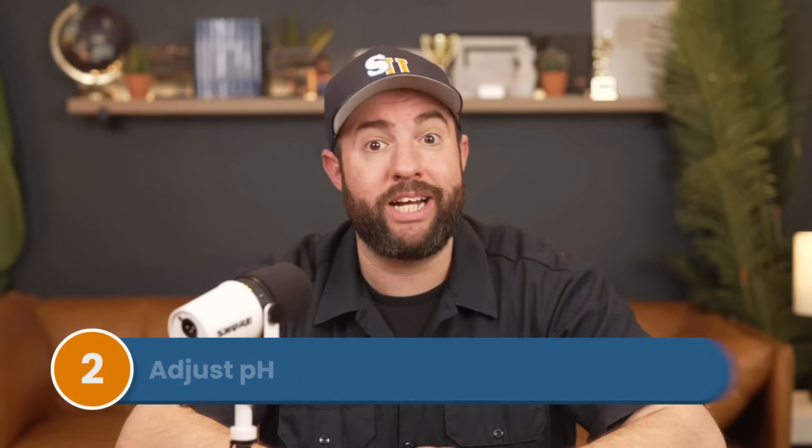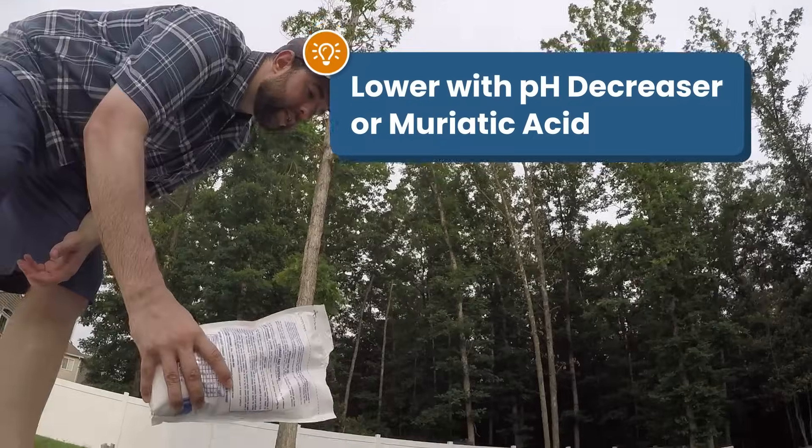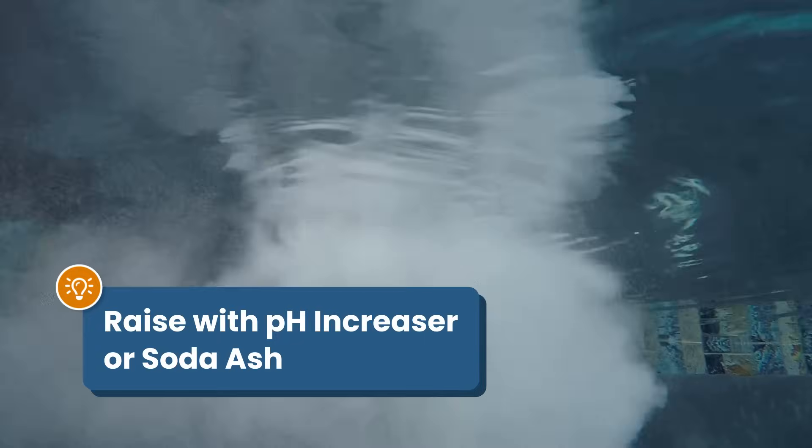Next, adjust your pH. This will help your chlorine work more effectively later, so it's important to adjust it beforehand. You can lower your pH with a pH decreaser or muriatic acid. To raise pH, you can use a pH increaser or soda ash.